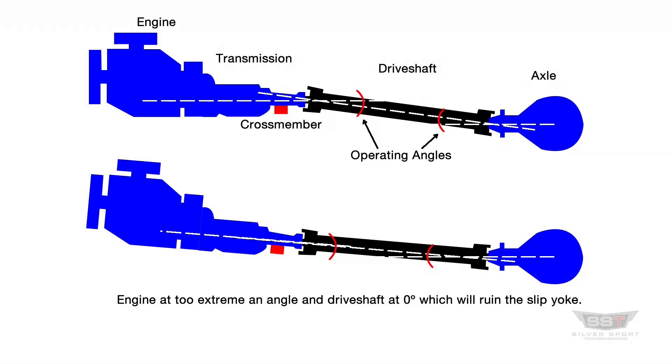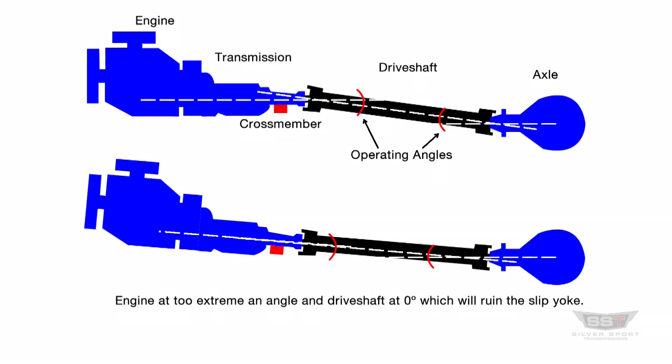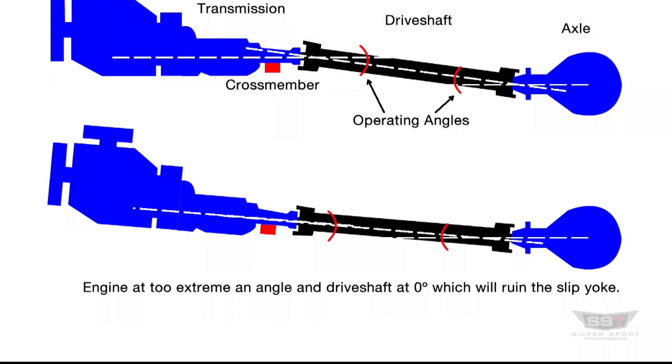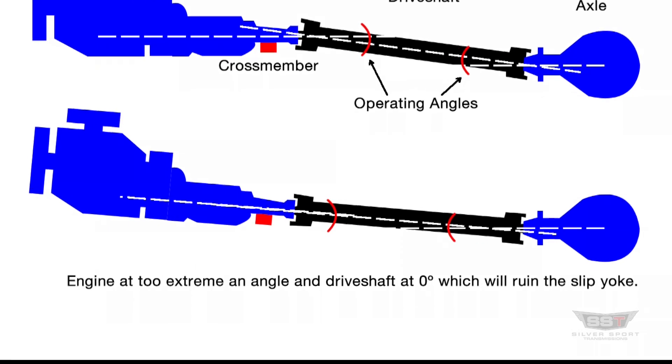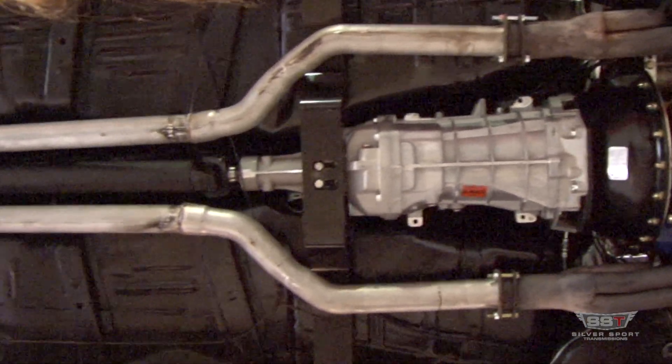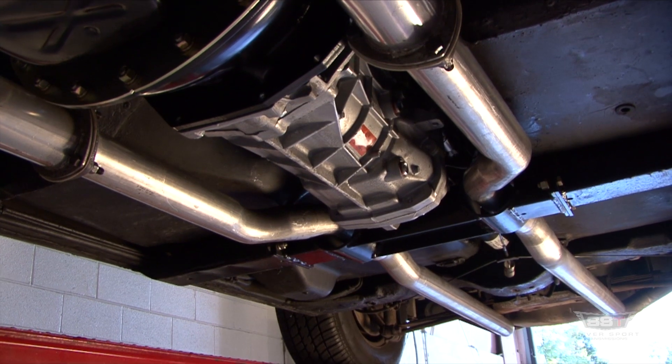Fixed crossmembers also eliminate any installation issues a customer may have with an adjustable crossmember. For example, with an adjustable crossmember, a customer could possibly lower the rear of the transmission in order to provide extra clearance, but the result may lead to driveline vibrations and eventual failure of the U-joint or other damage.